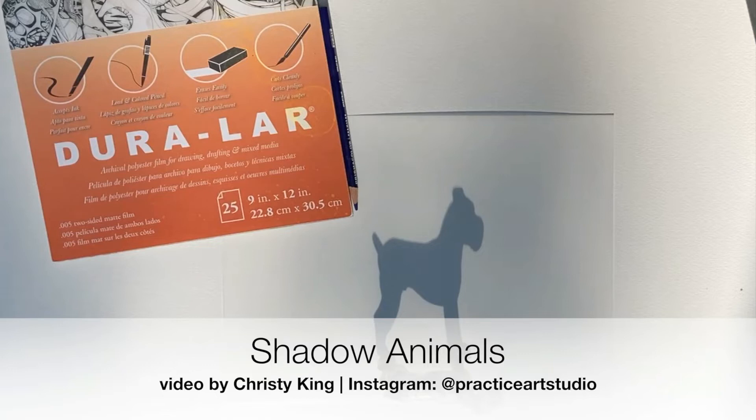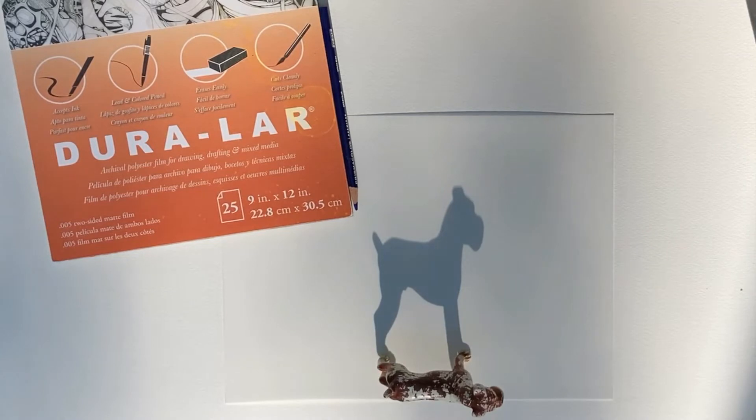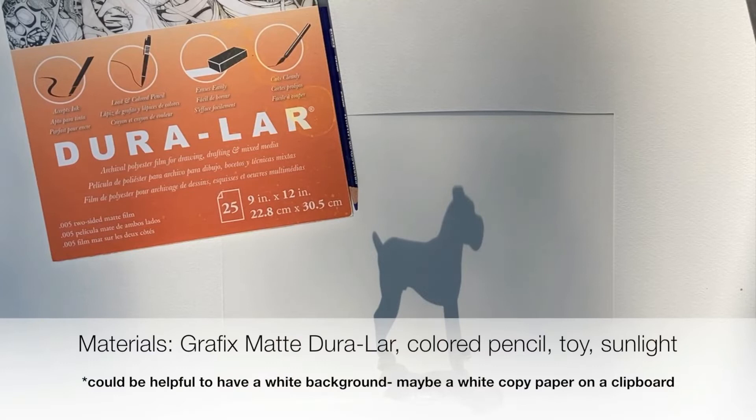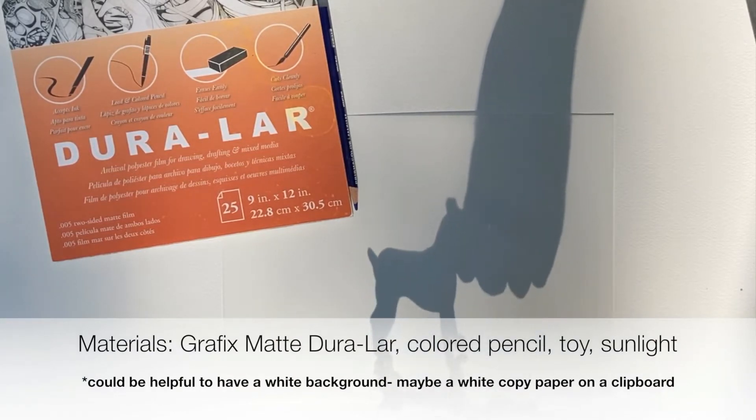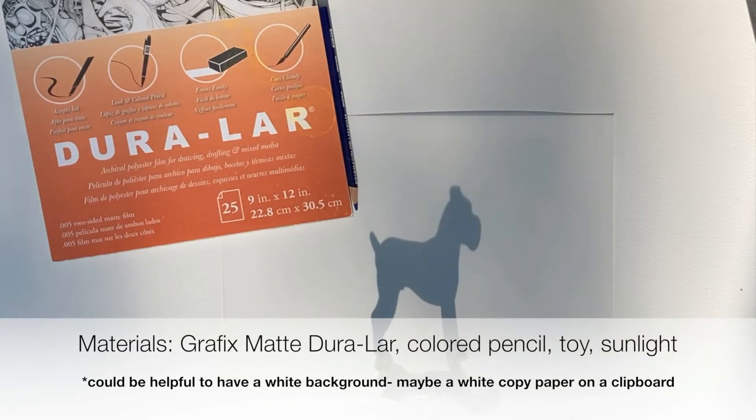This is a fun project to do with Graphics Matte Duralar, and you're going to need to do it at a time of day where there's strong directional light. I'm doing this in the late afternoon. I have this old animal figure — it's a bulldog — and we are going to trace the shadow shape and then maybe take it back inside to add color. That's why you need directional light, so you can see the shadow shape really well.